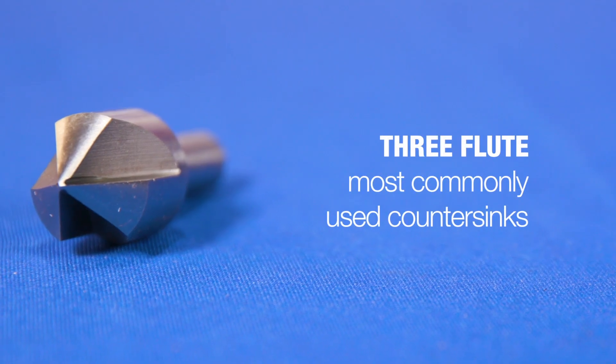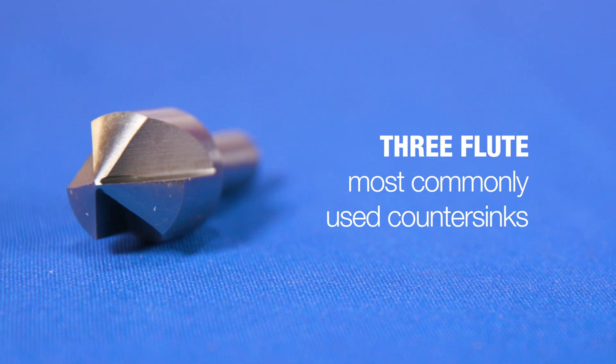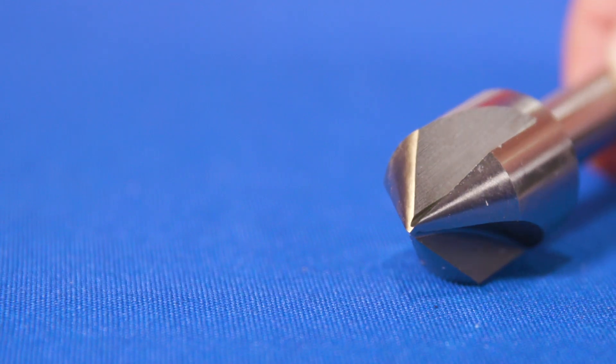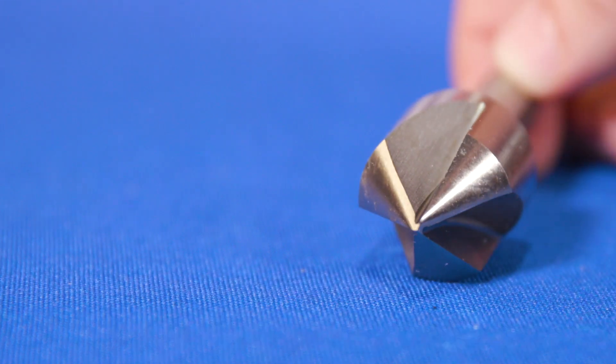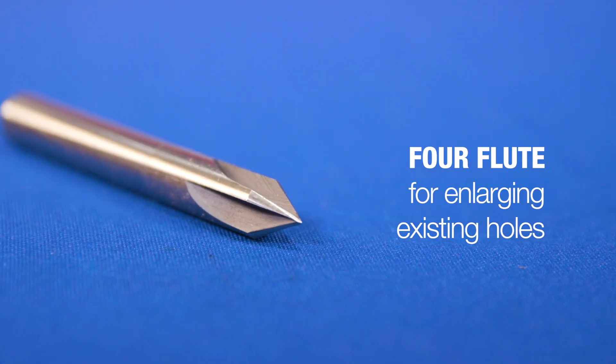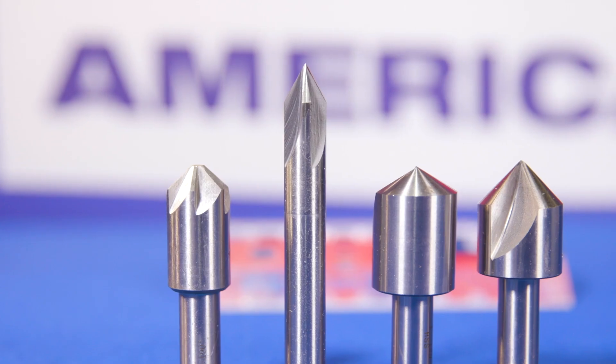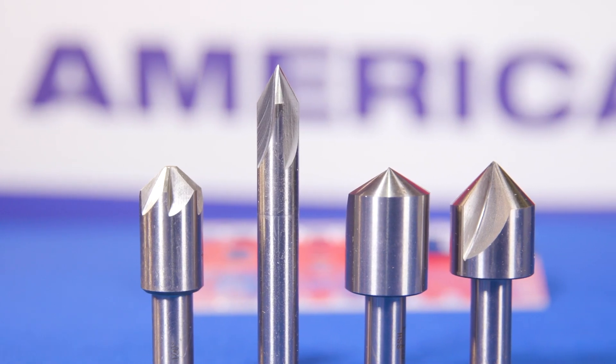Three flute countersinks are the most commonly used countersinks. Also called center reamers, they are designed for countersinking holes for centers or for enlarging existing holes. Four flute countersinks, also called machine countersinks, can also be used for enlarging existing holes. All four flute countersinks come with a half-inch shank.